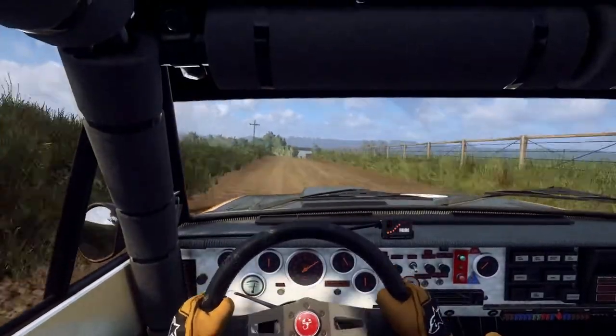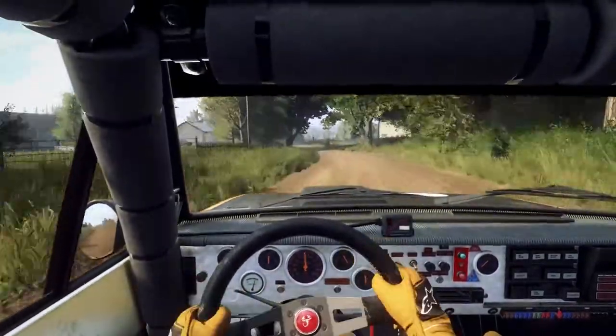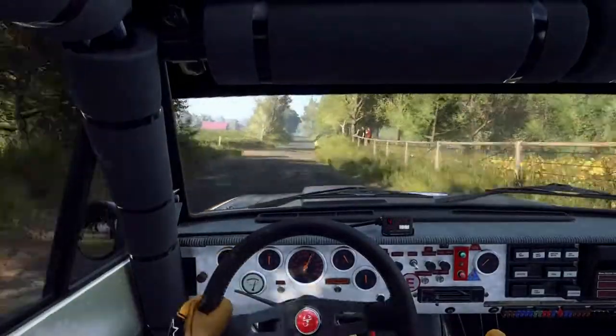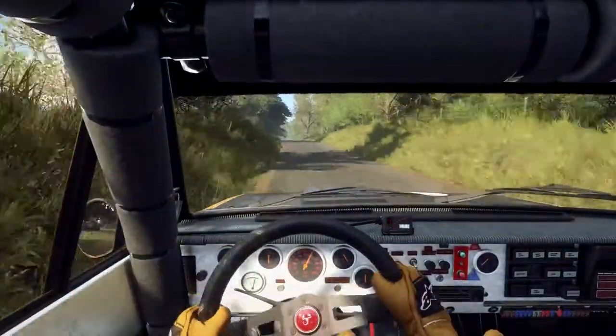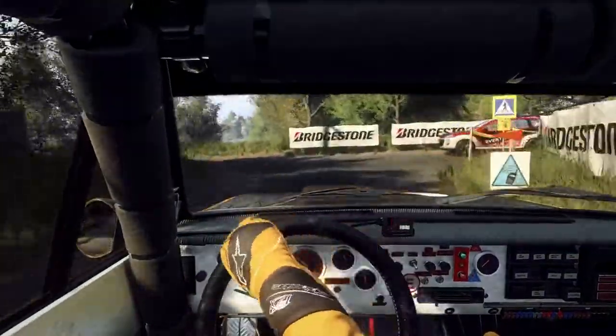4 left long, into 4 right narrow, opens off a crest, 80 off a crest, slow, unseen turn, 1 left, 200.